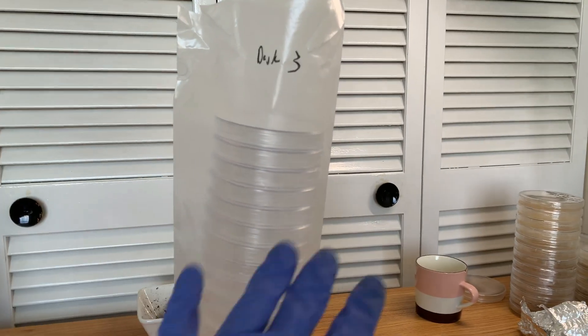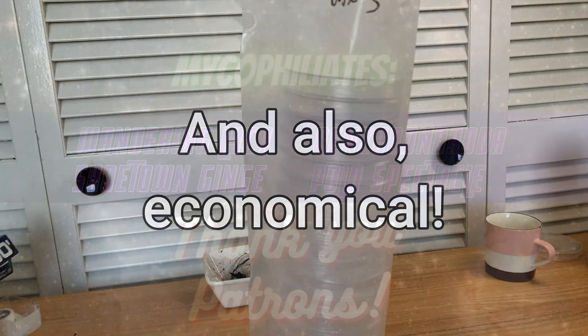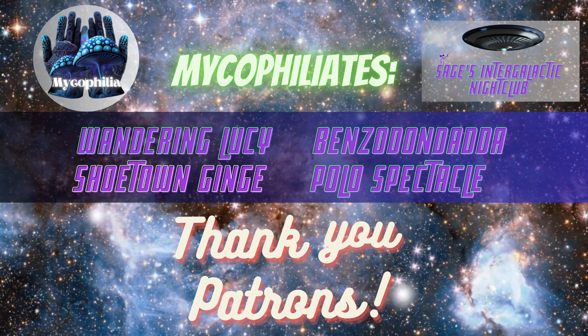I've been meaning to start a series, something called ecological mycology or some ecological mycology tips, because in this hobby there are a lot of single-use products that we use.